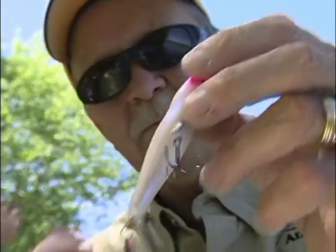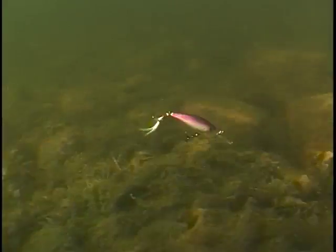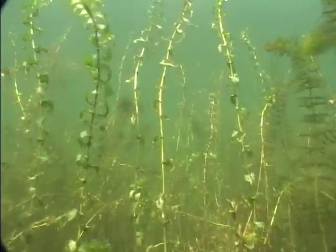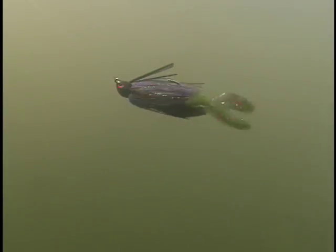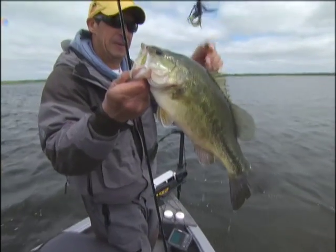Bass anglers today have tons of bait options to choose from. Matching the right bait to a given situation is often key to angling success. Expansive underwater shelves with rock, wood, and weeds are magnets for schools of bass. Specialized jigs designed for unique swimming presentations can be brutally effective here under the right conditions.